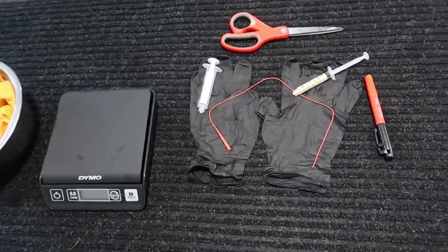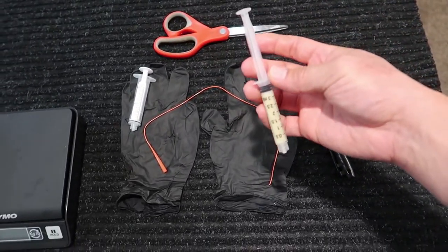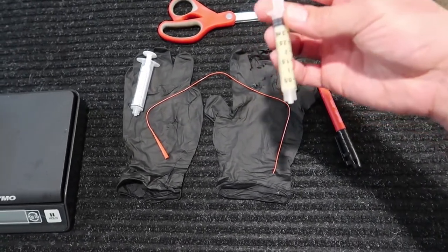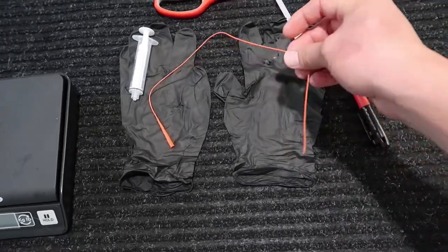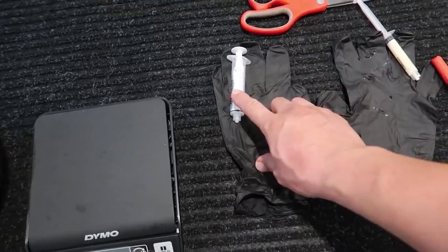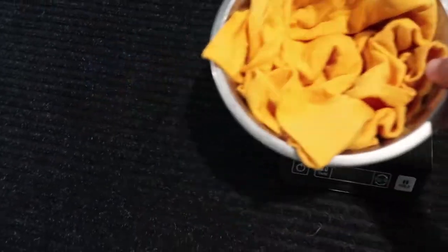A couple things you're going to need for this. You're going to need a marker. This is frozen milk I milked from my female — if you check the link below, it'll show you how to milk your female dogs. You could also use a milk replacer. You'll need a catheter, gloves, another syringe if you're using milk replacer, scissors, and a scale. This is what I put my puppy on — just a dog bowl with a little cloth in it.